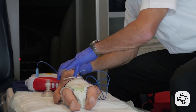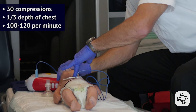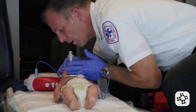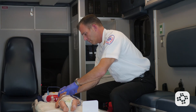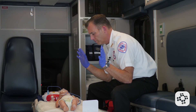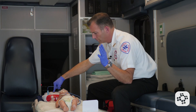Compressions are done right over the AED pads and I will not remove them. The AED then prompts: stop touching the patient, let the AED analyze. Shock advised. Charging. Everyone stand clear. Push the shock button. Shock delivered.